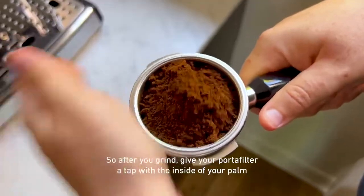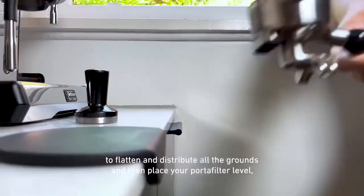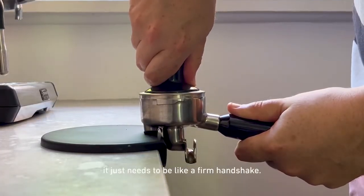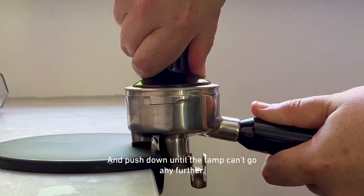So after you grind, give your portafilter a tap with the inside of your palm to flatten and distribute all the grounds, then place your portafilter level and place your tamp on top. When you hold your tamp, it just needs to be like a firm handshake, and push down until the tamp can't go any further.